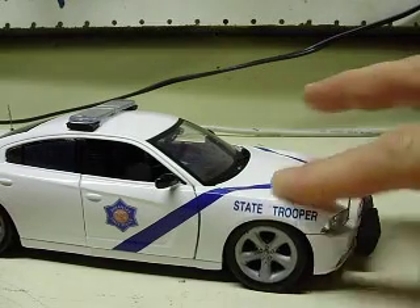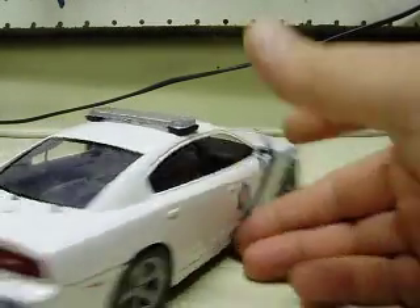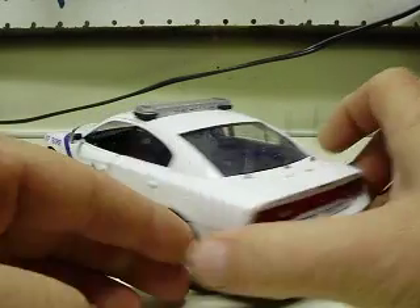Decals and everything are on and they're all coated — they're not just going to come off when you do any wipe-downs or anything on the car. You can see they're on there pretty well.